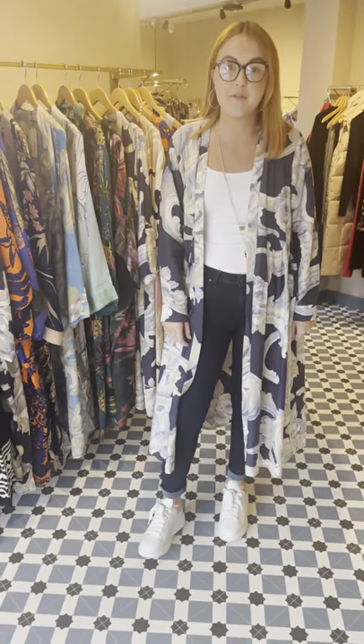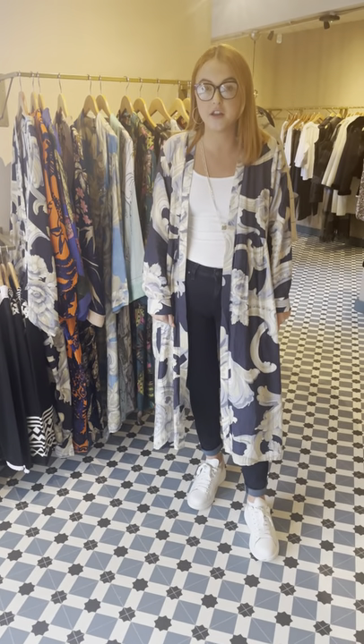Hi everyone, hope you're all okay. I'm Hannah — for those of you who haven't met me before, but I'm pretty sure most of you will have met me by now. I just thought I'd do a quick video. We've had our 100 Stars delivery with some really gorgeous prints and we have got a new style to show you.